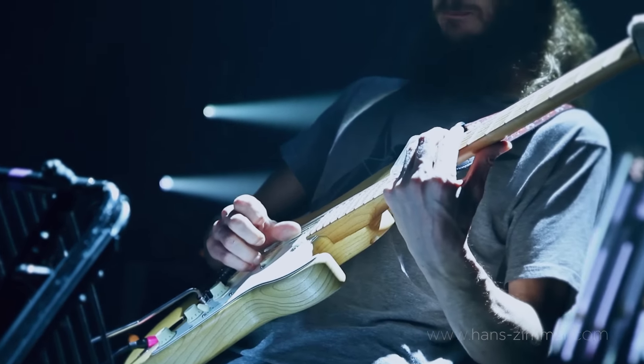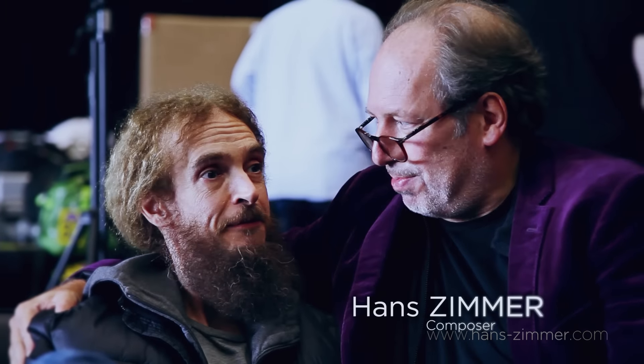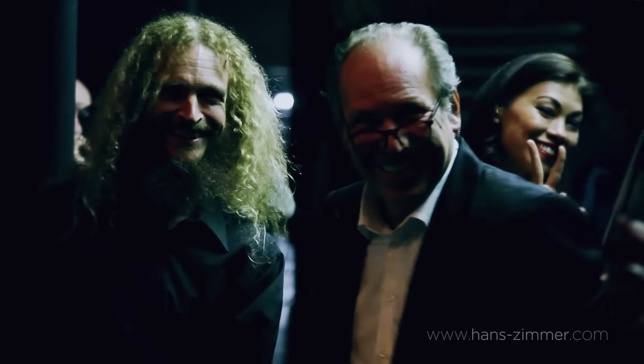This man is about as good as you can get, and he is such a pleasure to be with. Seriously, he's really truly remarkable.